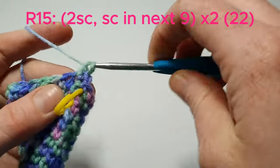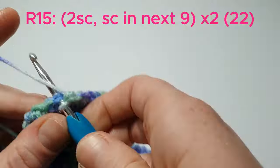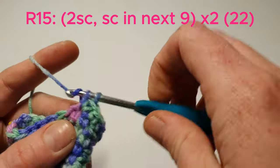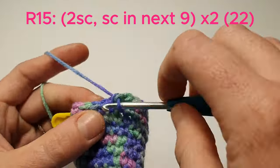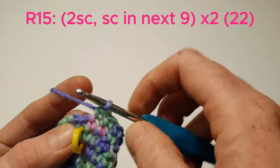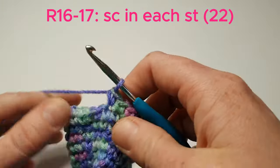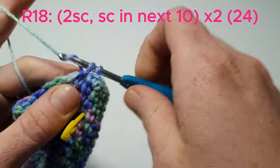Now we're going to do 2 single crochets in the next stitch, and then single crochet in the next 9. Now we'll do that again. Now we're going to do 2 single crochets in the next stitch, and then single crochet in the next 10, and we'll do that again.